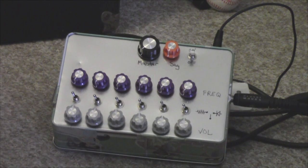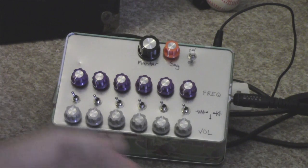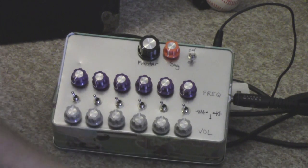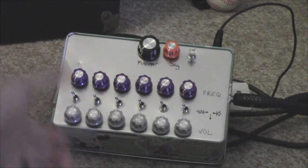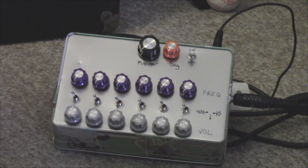I built an Atari punk console with a speaker built into it, and basically you need an output to an amplified speaker. Otherwise, if you just have something like this with a speaker on it, you'll have to crank the volume to hear anything. And then if you switch back and forth, you might get a surprise when you plug it into an amplified circuit with a cranked volume. Anyway, enough of me going on — let's hear what it sounds like.